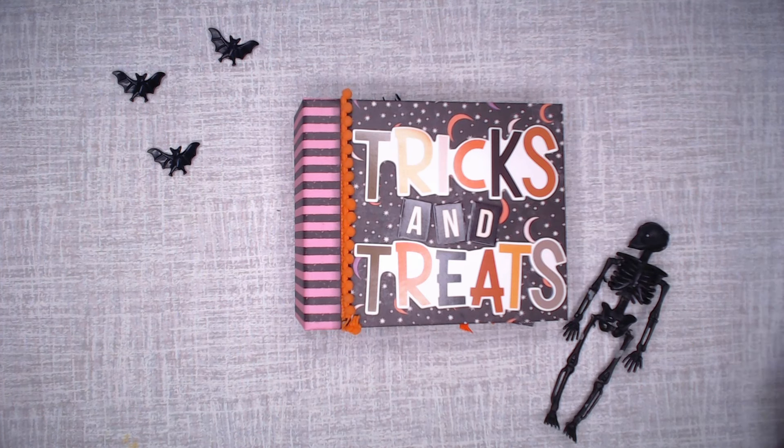Most of what I'm going to show you is how to make the cover, and then I'll quickly show you adding the features. So let's get started with the cover.